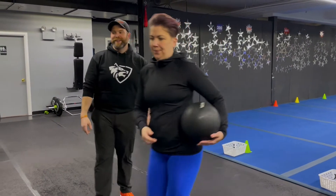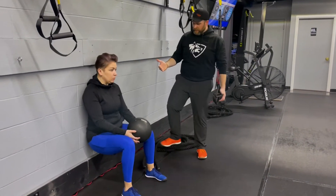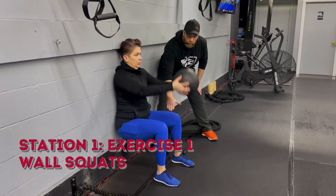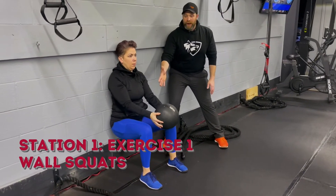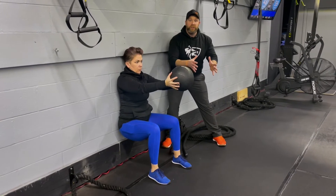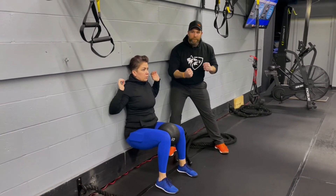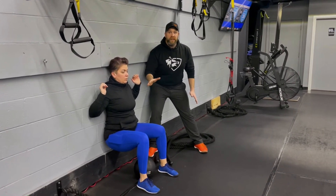You ready, Marie? I'm ready. So, station number one — we're going to start over here against the wall with our wall squat. Get that butt low. You want to get those hips and those legs parallel to the floor. Push yourself back into the wall through the walls of your feet. You can grab one of our slam balls — reach high overhead, hold it out at your chest, put it between your knees and squeeze, or just go bodyweight, whatever you can do well.